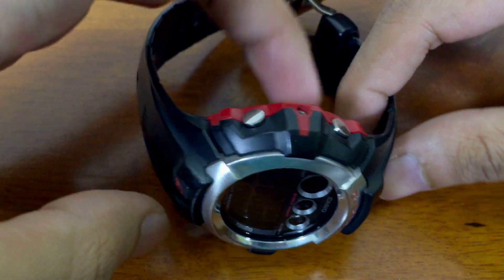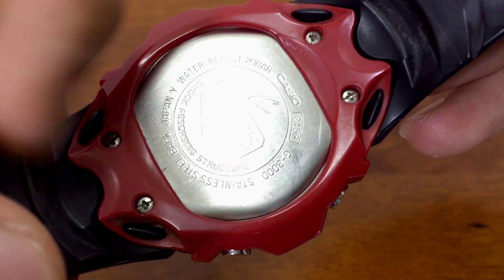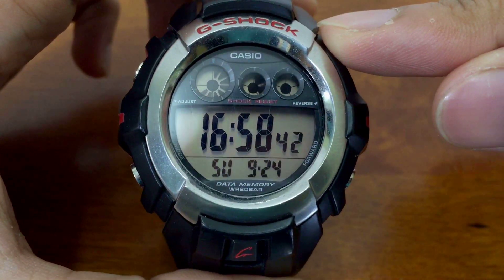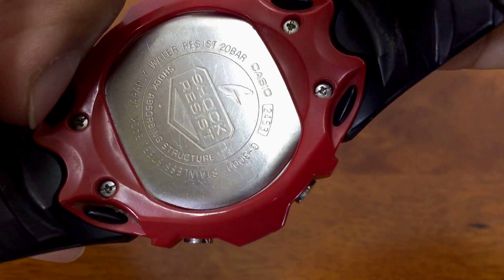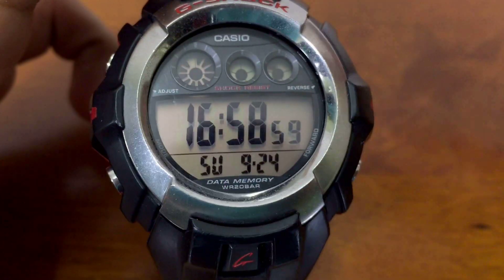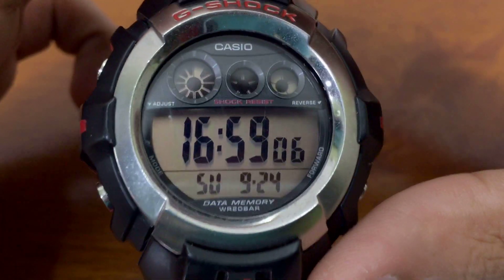Hello everyone, this is G-Shock High Fashion Channel. Today I'm going to share on this 2453 module. The watch I'm using now is the G3000 series. If you watched the unboxing video for this model, you'll see there are a lot more G-Shock models that look different but operate on the same module. So just in case you own one of those, I hope you'll find this video useful. I already covered about 50% of the module in the review video, so if you just want a rough look, check that out.